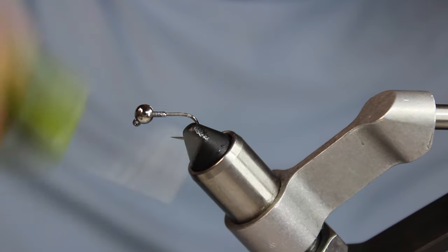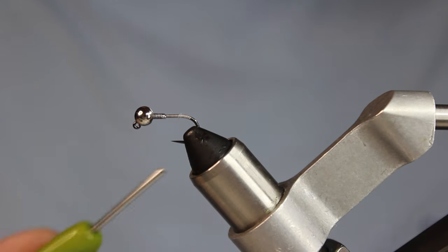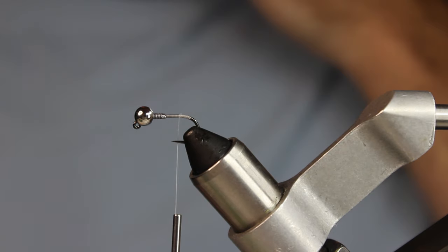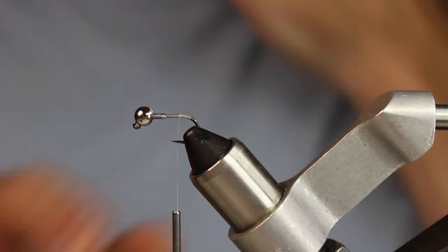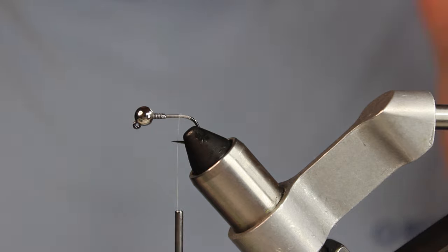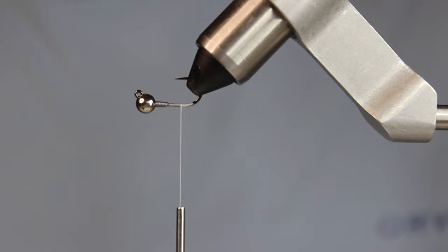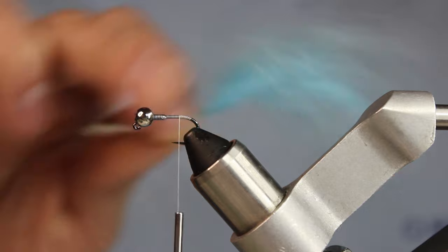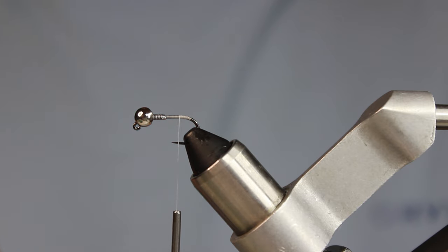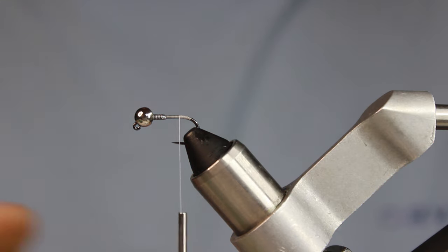I'm bringing my thread all the way back to about where the hook point is. I'm going to put down three different colors of marabou — a dark gray, a light blue, and a chartreuse. Since this fishes on a jig hook, anything I want on top I have to put down first, so I'm starting with the sky blue.